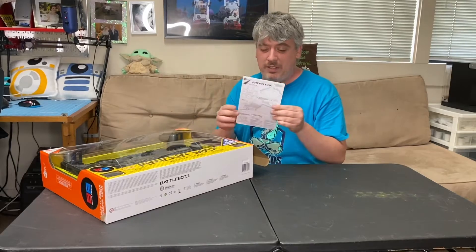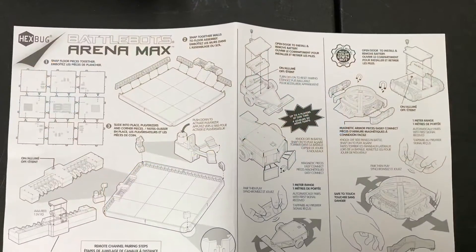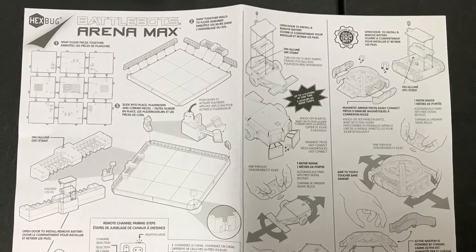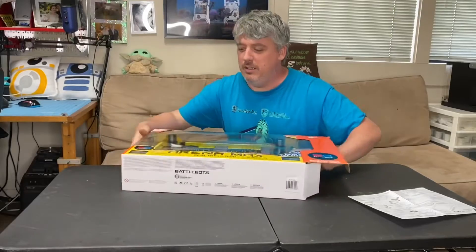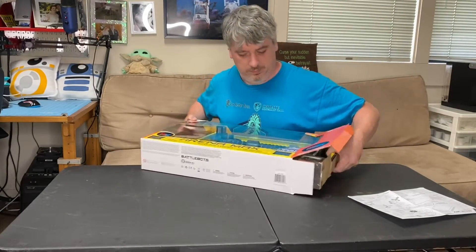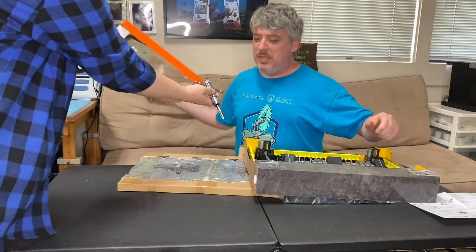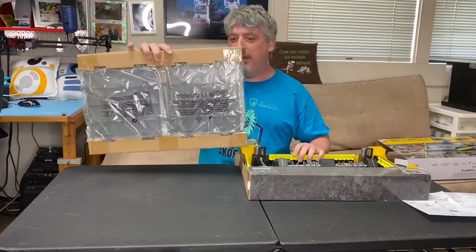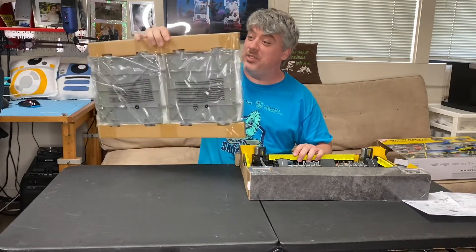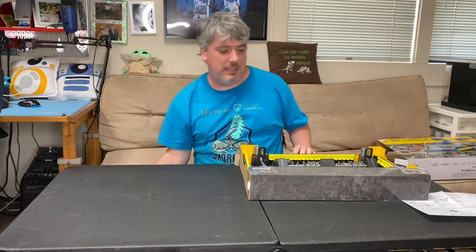Alright, so we're starting with some instructions - beautiful instructions. We'll get some close-ups of those later. And here it comes. Wow, this arena really is going to be big. There's a lot of panels. That thing's going to be humongous. It's huge!